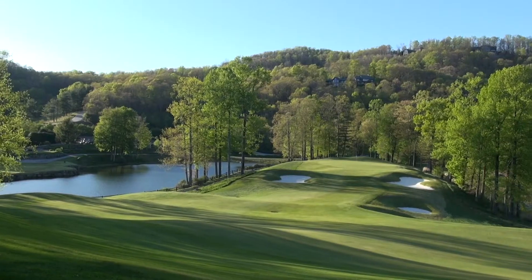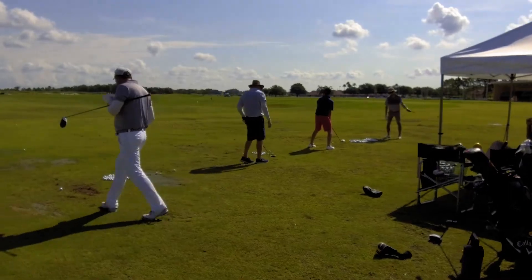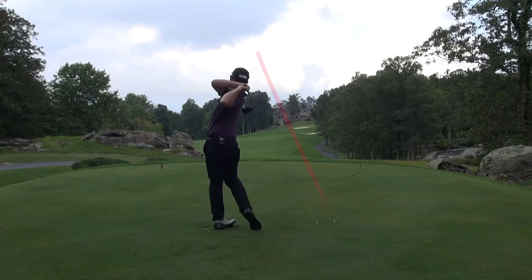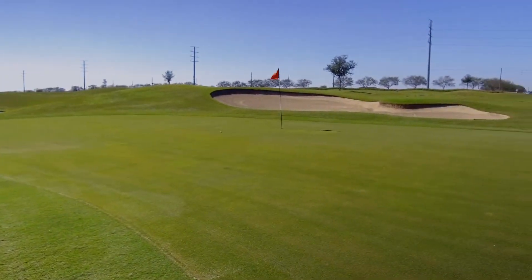Thanks again to the Cliffs. We really appreciate them letting us come out here and film — it's such a gorgeous facility. Jim's going to be down in Florida doing some golf schools coming up soon. We just want you to jump on our website. You can sign up for the Gravity Golf Challenge and all of our premium content in there — really dive deep into that step-by-step process of learning how to envelop this into your swing, from your driver through your short game, your mental game, how to lay out the golf course, all this kind of stuff. We'll see you very soon. Thanks again.